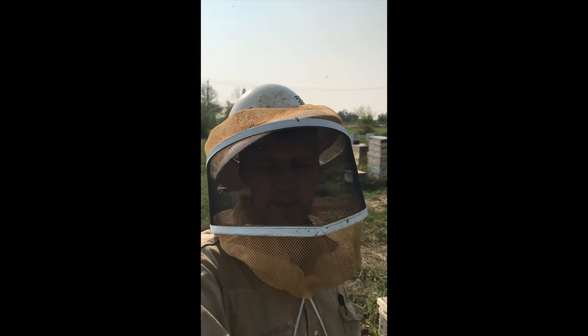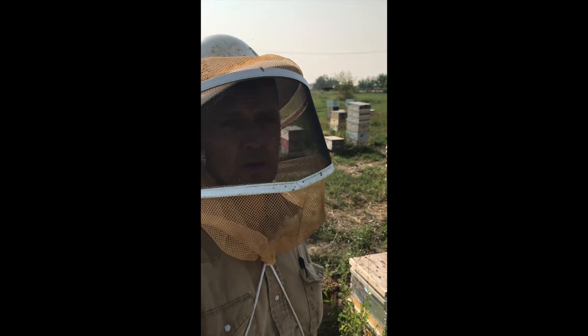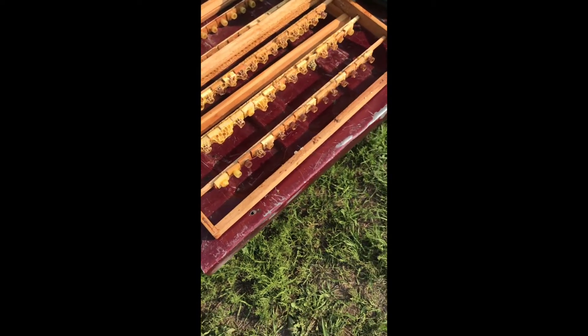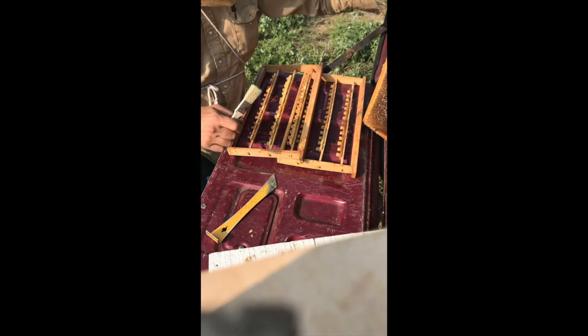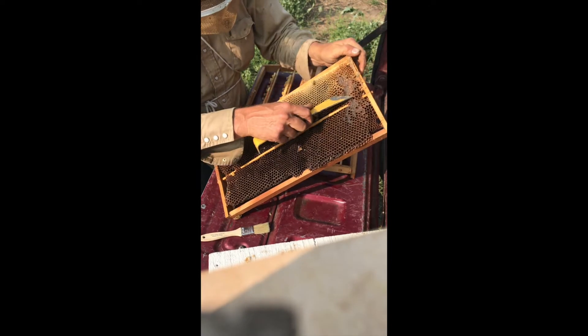Come with me as I prepare the cell bar frames before hunting for day-old larvae to graft. I'm going to paint these with honey to get the bees to stick their tongues all over them and clean them up, so they smell like the hive before I graft in them. Instead of a squirt bottle of sugar syrup, I'm taking a frame of honey — honey works better.